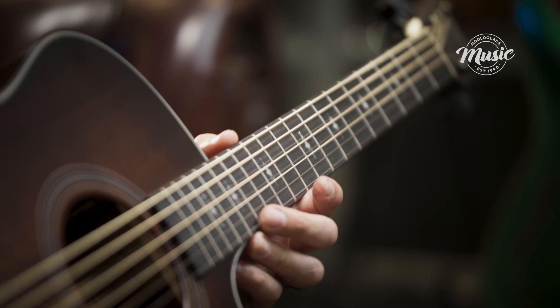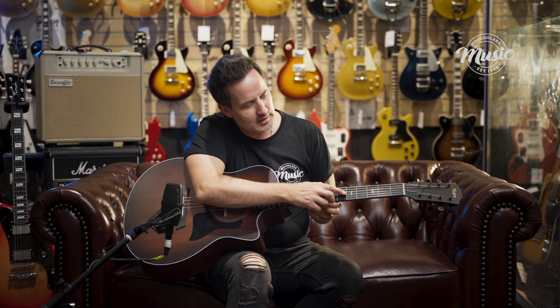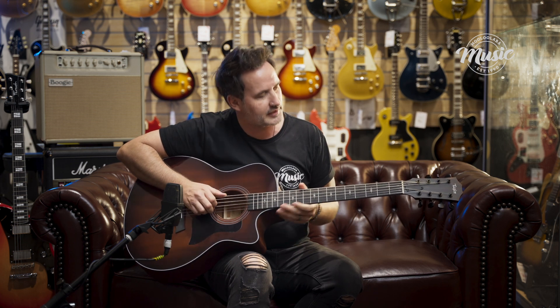There's a really cool inlay on here — Italian acrylic with a really nice little motif. I quite like that. It's got some black machine heads, understated but very classy.